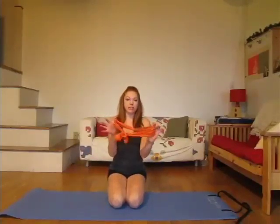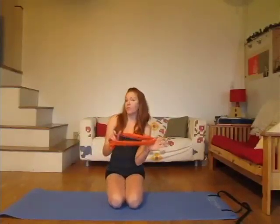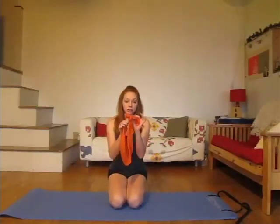Hi everyone, it's Brittany from Fine-Tuned Pilates here again for your Wednesday workout. Today I'm doing version 2 of your hips and thighs blaster. The only equipment you'll need is a theroband or a flex band — literally $5 at Walmart or a local store. I've tied it in a secure knot to make a ring. If you don't have one, don't worry, you can still do this workout, but I suggest grabbing one. They're really cheap and a great piece of equipment to have around.